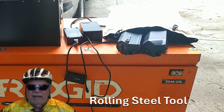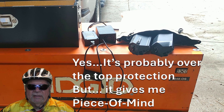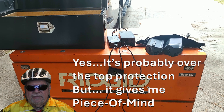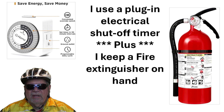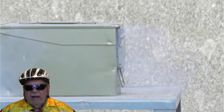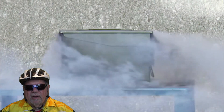I then take that complete smaller toolbox and put it inside of my large rolling toolbox. This is probably a little overkill, I know, but it gives me peace of mind. In addition, I have a shut-off timer to shut off the chargers when the batteries are fully charged. Remember, an e-bike battery fire can heat metal containers to over a thousand degrees, so still keep everything away from combustibles. My rolling toolbox is on wheels so it's up off the floor, meaning no damage to the concrete floor.